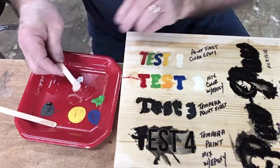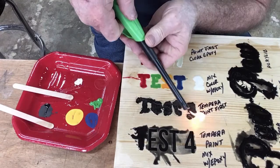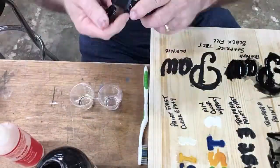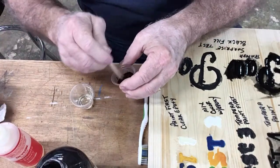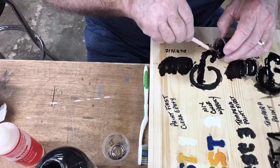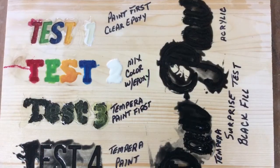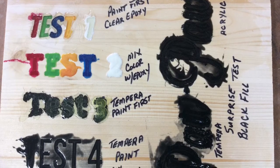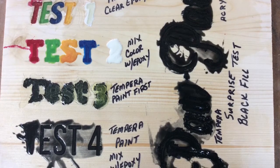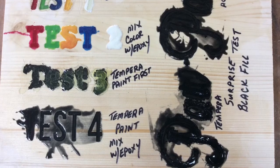I'm mixing clear epoxy for test number three with the tempera paint, and I'm finding a lot more air bubbles coming to the surface. For test four, I mixed the epoxy in cups with a drop of black paint and two drops of alcohol to thin it, and filled the entire section at once — it worked well and smoothed out nicely. After everything dried: test one is actually opaque and doesn't look good; test two looks quite good; test three has a lot of bubbles — not good at all.